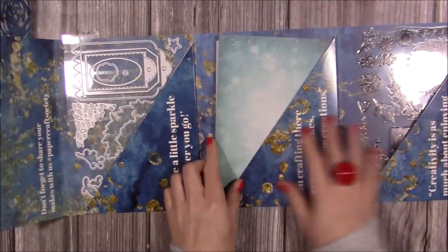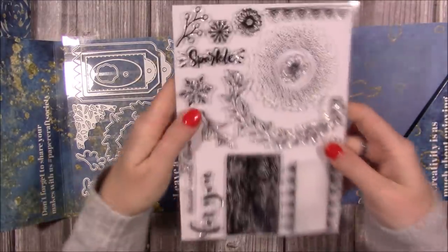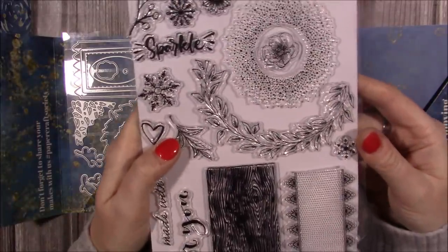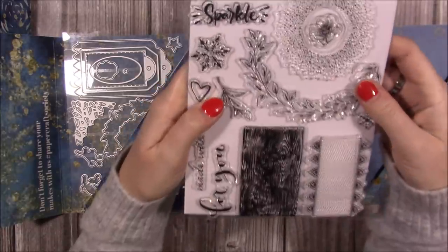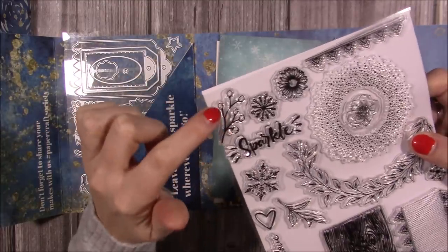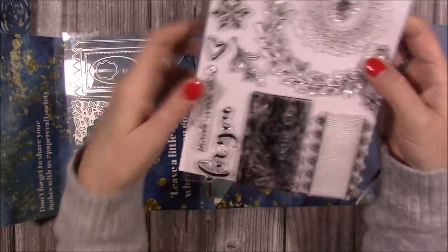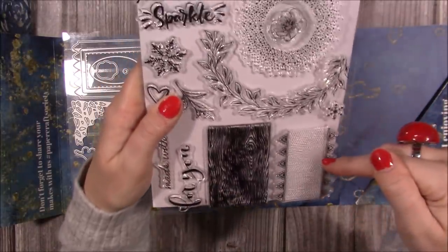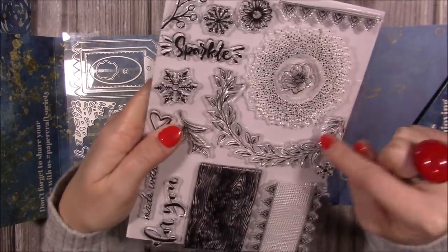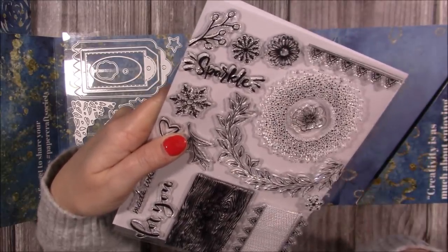The stamp set includes a beautiful wreath stamp — matching the wreath die, you do two and join them up. It's all green leaves and you can add flowers into it. There are snowflakes, a sprig stamp where you can colour the little buds, 'Sparkle For You,' 'Made with Love,' a wood grain panel stamp, and a flower stamp that's more like a buttercup — lovely in yellow mixed into the wreath. There's also a lovely spray of dots.